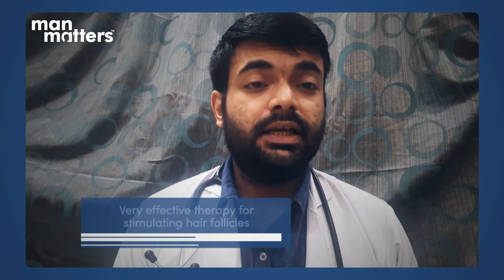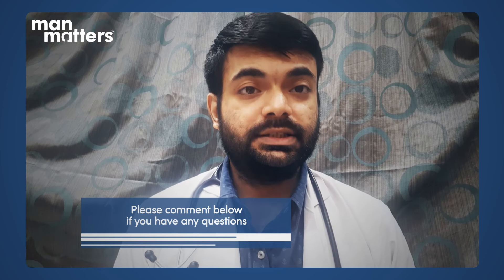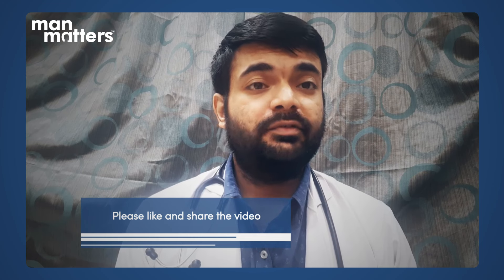The derma roller is a very effective therapy with very good responses because it can stimulate the follicles. With new advances, this procedure is now possible at home, whereas earlier it was only done in a clinic. Use it with the right method and steps. If you have any questions, message in the comments. For any other health-related topics, let me know in the comments section and share this video with your colleagues so they can also benefit.